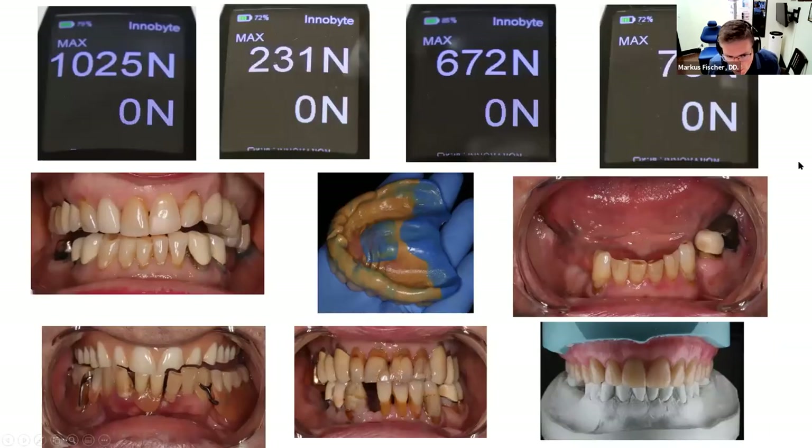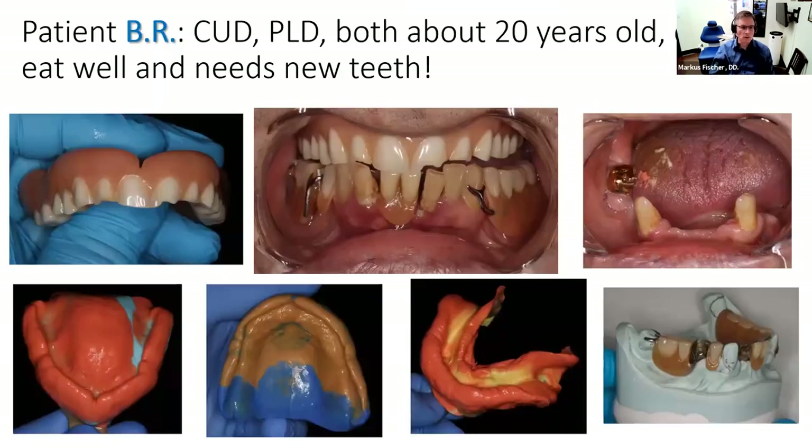Let's take a look at some patients — a mix and match. I put some values here scored by patients. One patient scored 1,025. Another scored 231 Newtons. Another at 672. And one patient among these scored 73 Newtons. I'll go through multiple patients, show you measurements I took and how they applied. Sometimes I got really surprised by the result.